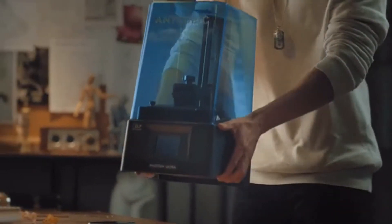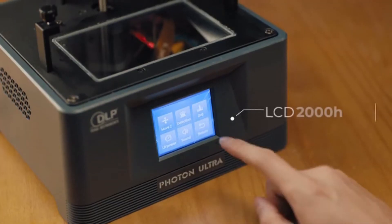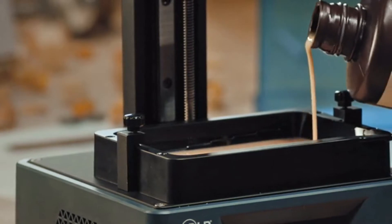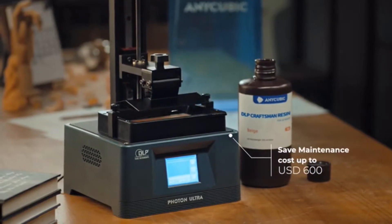The optical parts in the Photon Ultra don't need to be replaced like with traditional LCD printers, giving it a service life of over 20,000 hours. This greatly reduces maintenance costs and allows you to keep printing without changes in print quality or interruptions.